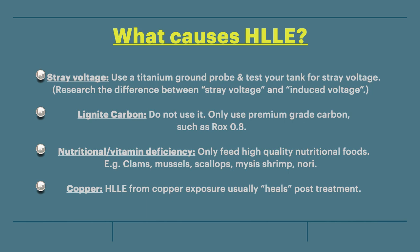What causes HLLE? There are four widely accepted theories. First theory: stray voltage. Use a titanium ground probe and test your tank for stray voltage. You also need to research the difference between stray voltage and induced voltage.